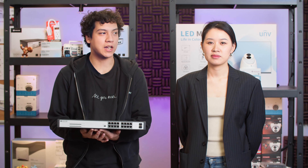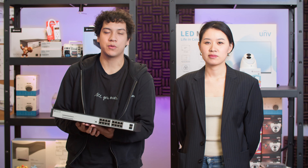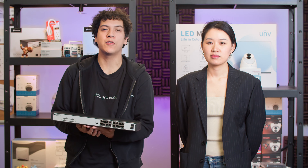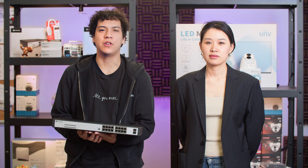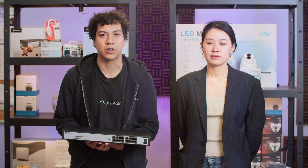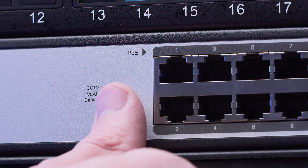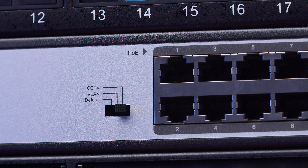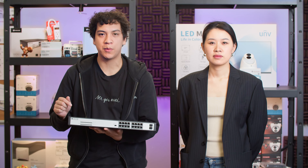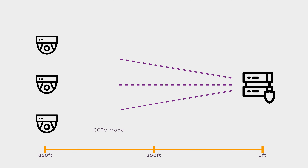Thanks Gabby for your expert knowledge. Before we wrap up, I want to mention that all the switches we talked about are available for purchase at XLR Security. These switches are cost-effective and reliable enough to be used as the backbone of your entire video surveillance network. They also have a CCTV mode, which can be enabled using the small dip switch on the front. CCTV mode extends the maximum distance you can connect a camera from 300 feet up to 850 feet.